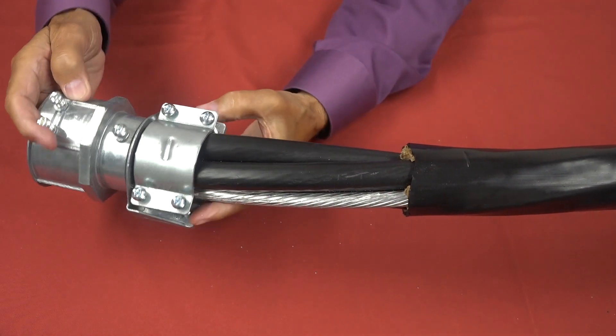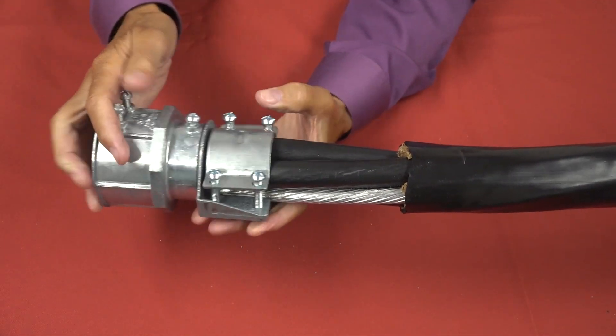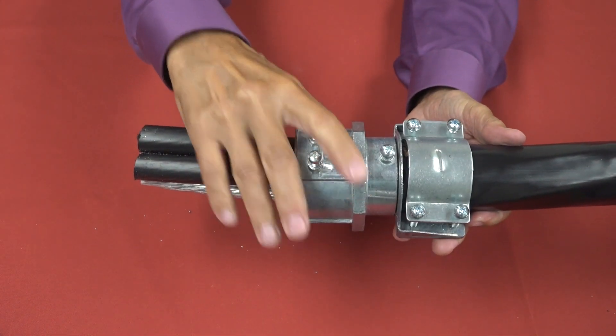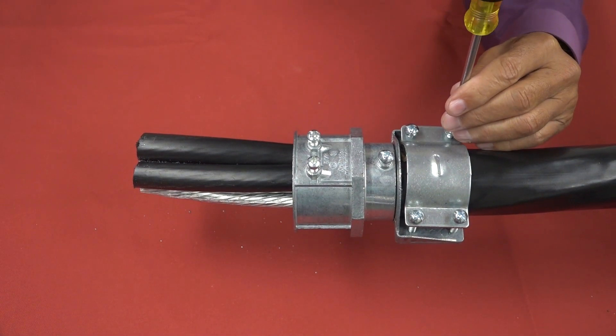There's no need to remove the strap — just loosen the screws and lift it. In this case, there's no bushing needed. Simply insert the cable in the connector and tighten the screws.